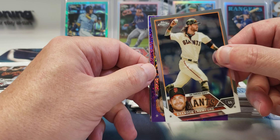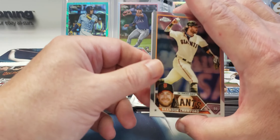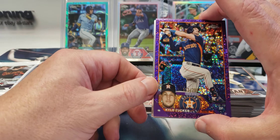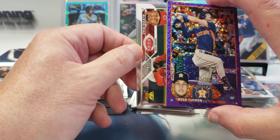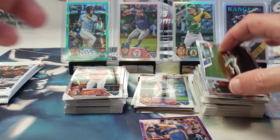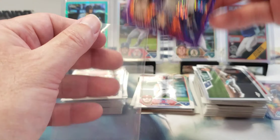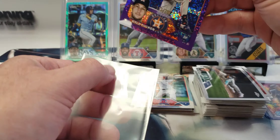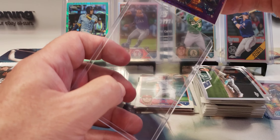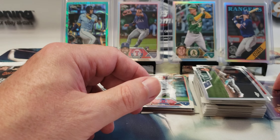It could be the auto — let me take a peek. It's Kyle Tucker, so I doubt it's the auto. Brandon Crawford. Kyle Tucker purple speckle out of 299! Let's sleeve that up. Alexis Díaz and JP Crawford. That Tucker is really sweet looking because it's a color match — it really pops. Put that over here with Julio.